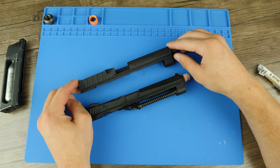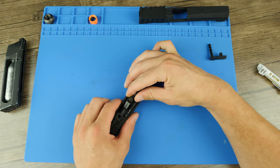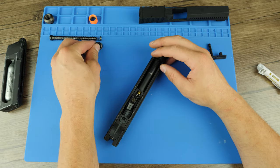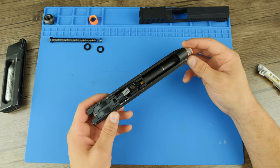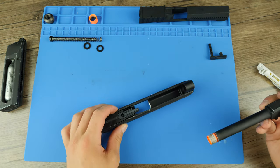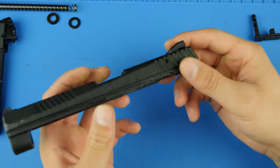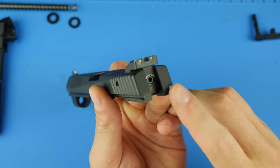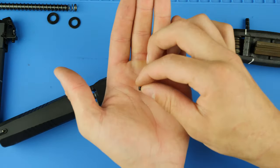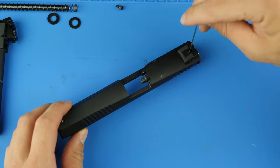Here are the slides side-by-side for a quick visual comparison. To remove the guide rod and the recoil spring, simply pull the guide rod forward off of the notch that it sits on, and the guide rod can now be fully removed. There are two washers towards the front that will fall free. To remove the barrel, simply push it forward and then pull it right back out. To remove the blowback housing and internals from the slide, remove the hex screw located at the rear.